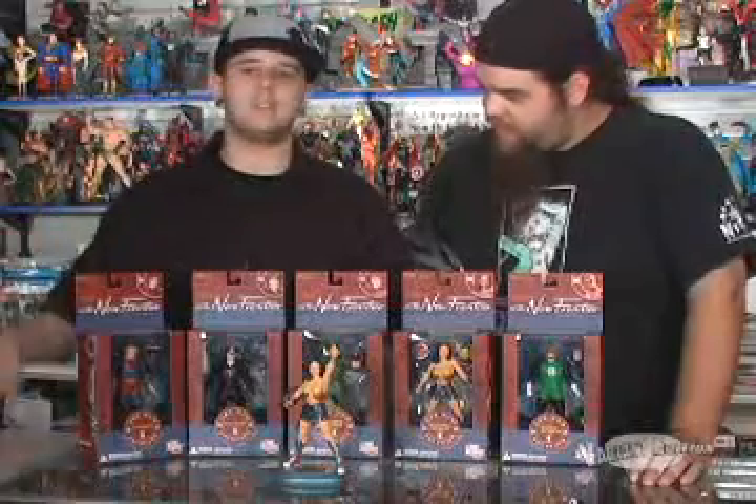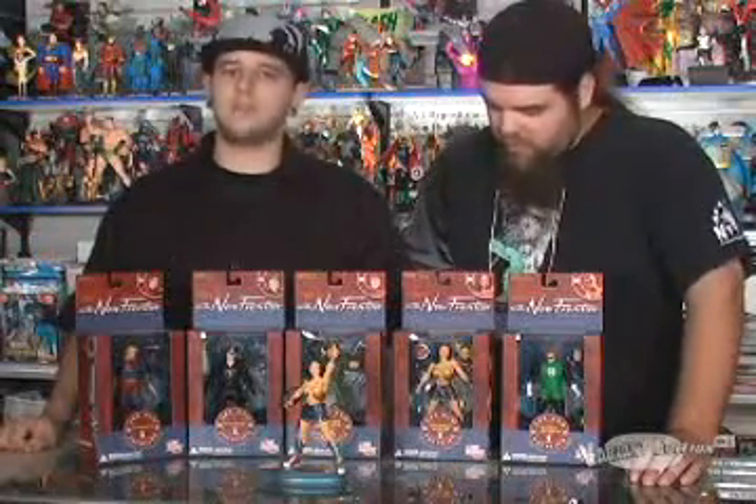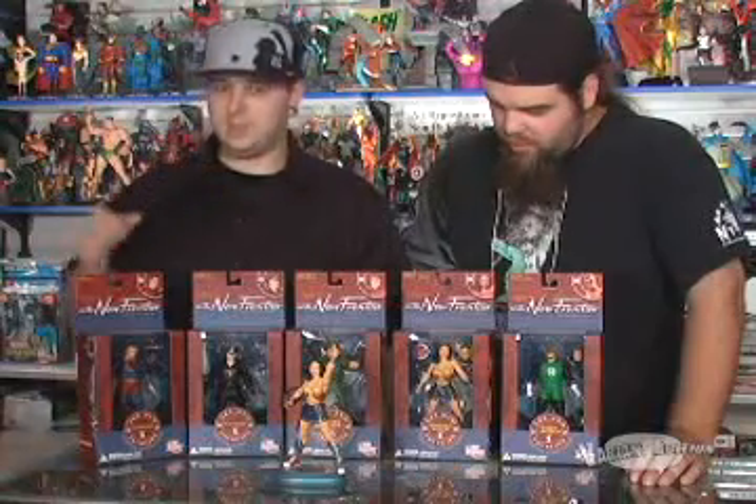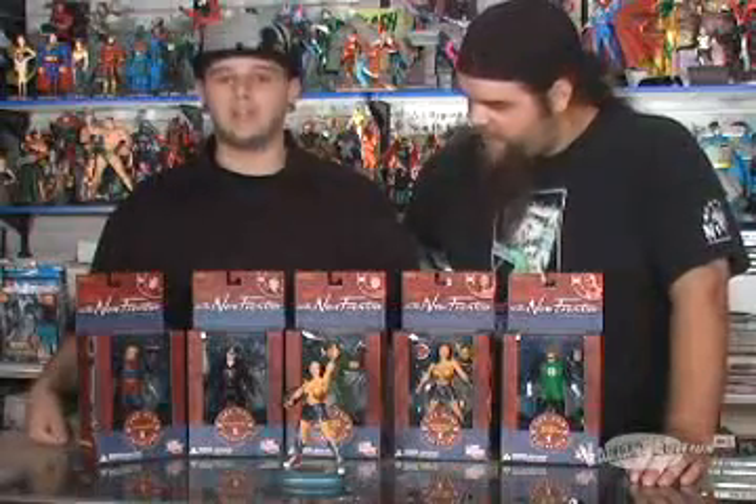Pick them all up — every one of them. Not one thing bad to say. And as of late, for me to say that about these DC figures that have been coming out lately — yeah, they've been a little rough. Just like that asphalt's going to feel when you're sleeping on it, buddy. Matthews, get your raise. These are great. Pick them up. That's our toy review this week.